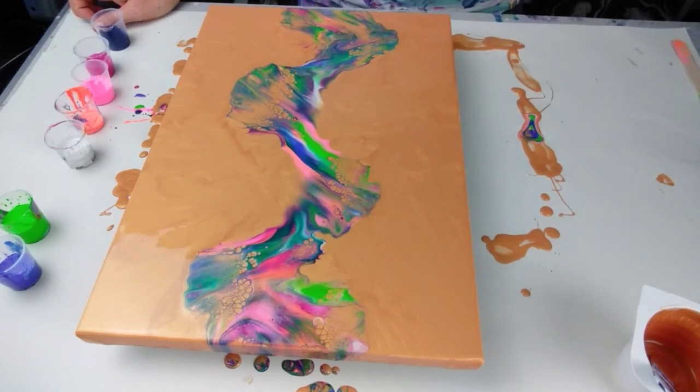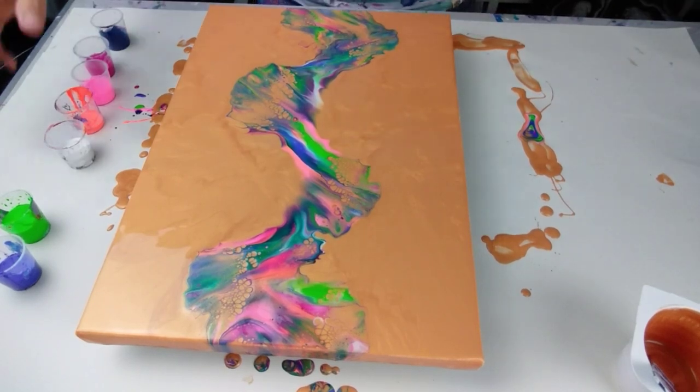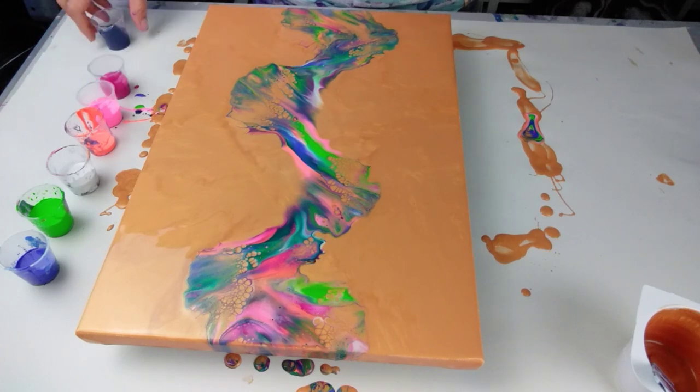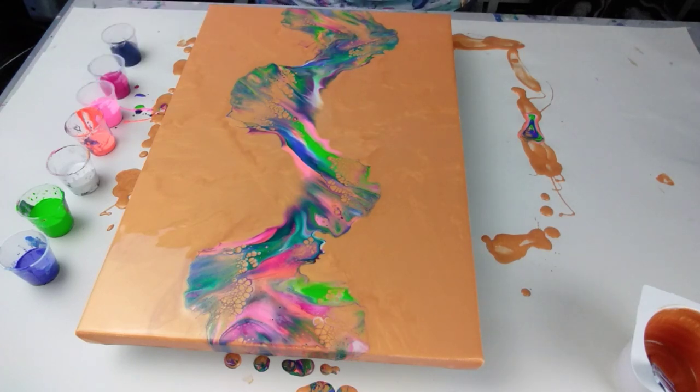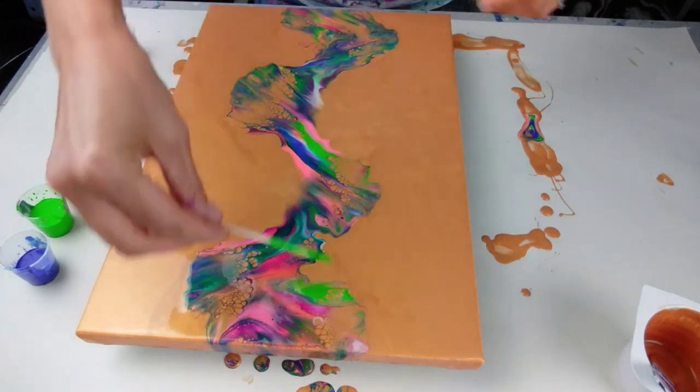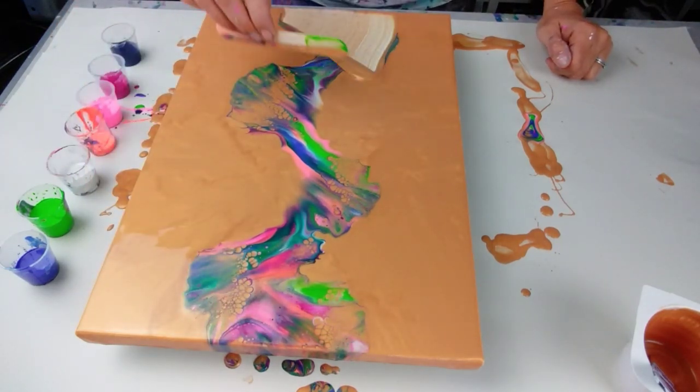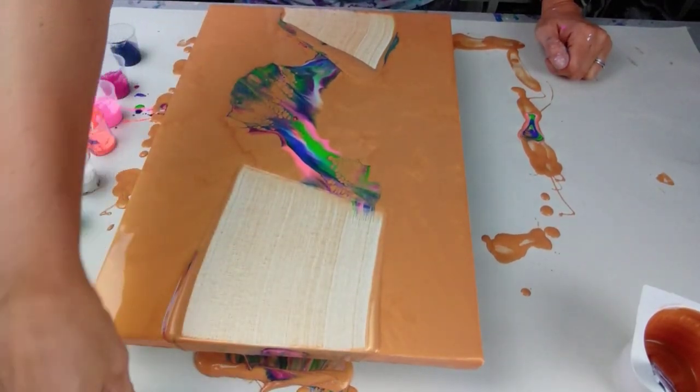I'm going to scrape this, remove the paint and do it again but taking out the dark green. I think I'm happy with everything else. Let's see if I can get away with just scraping the design.